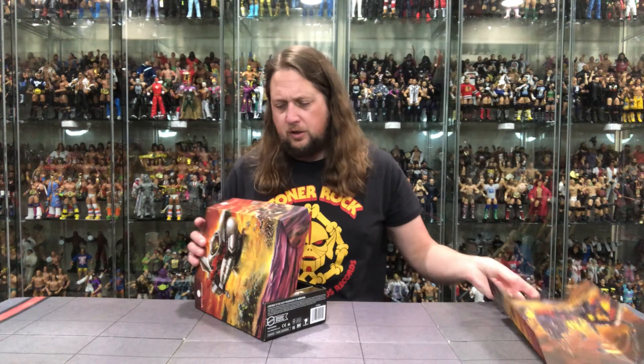This guy is surprisingly light. Seeing him in the case at San Diego Comic-Con, I thought he was going to be chunkier and heavier — almost like a Hulkbuster — but that is definitely not the case. He is very light plastic. It doesn't feel premium. At a $33 price point, it feels more like a child's toy as far as plastic and weight go. Your mileage may vary.